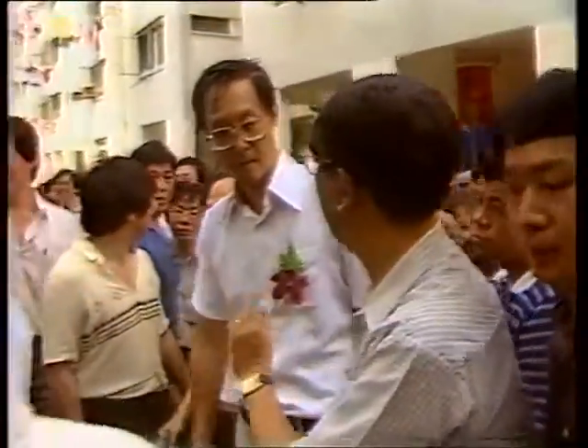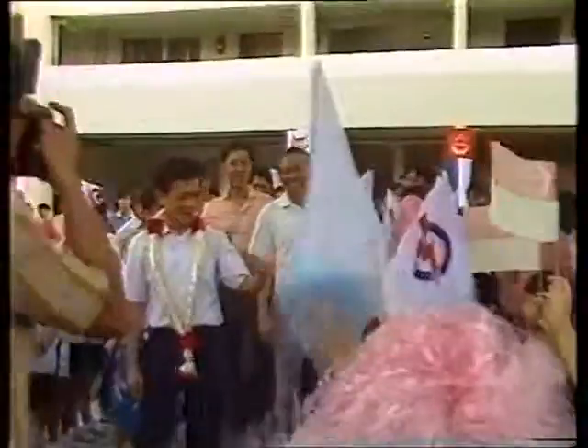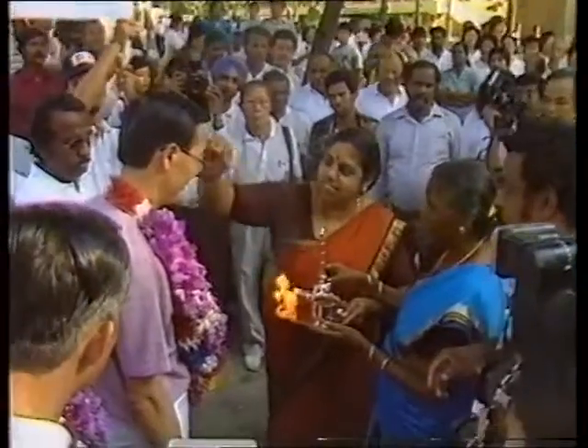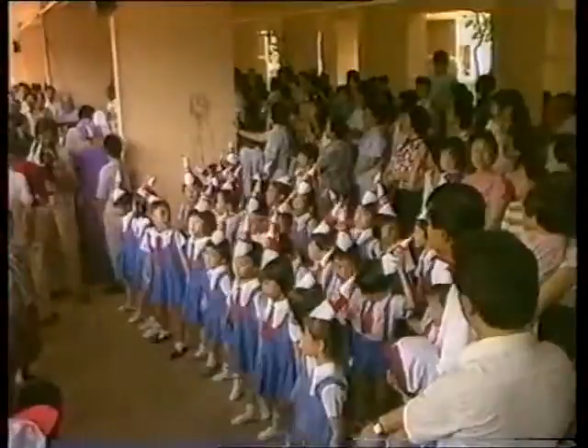A valuable experience drawn from the past, which the leaders today have benefited from. Hence, their own series of walkabouts, beginning in October 1983. The masses can now follow the proceedings of Parliament on television and read about government policies in newspapers. But there's still nothing quite like the personal touch when it comes to winning the hearts and minds of the people.